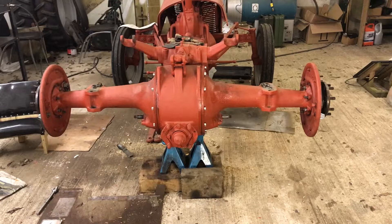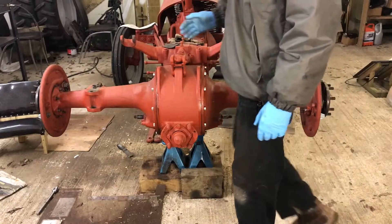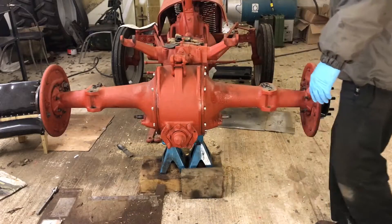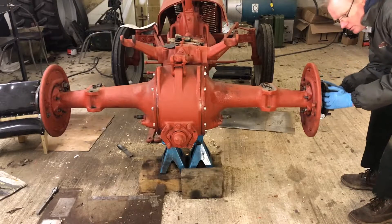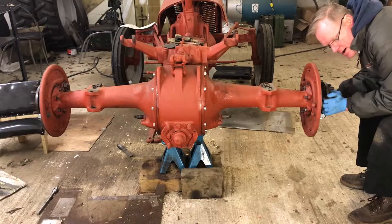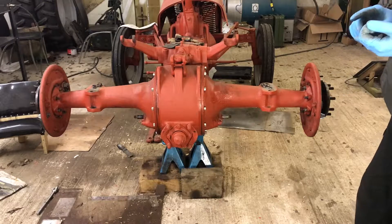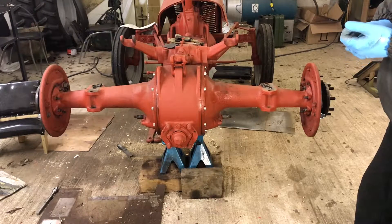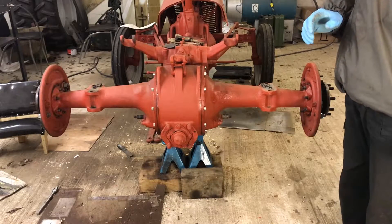We've got all the shims in. What we're going to do now is bump the axle all the way over to that side, making sure this one is as far out as possible, then knock the other one as far that way as possible, and measure the amount this one will come back — you can just hear the movement there. We need to make sure that movement isn't more than 8 thou, and should be at least 2 thou. I'll quickly double-check the specs and set up the dial gauge.